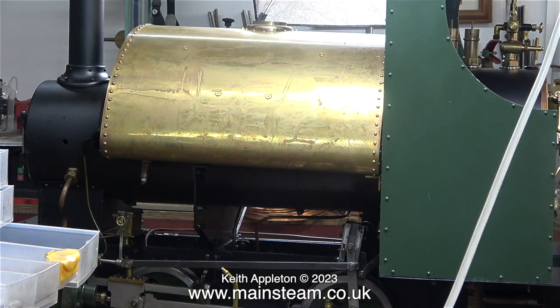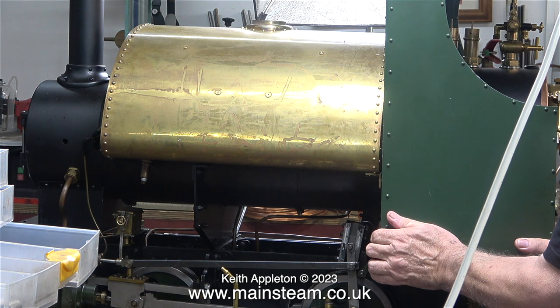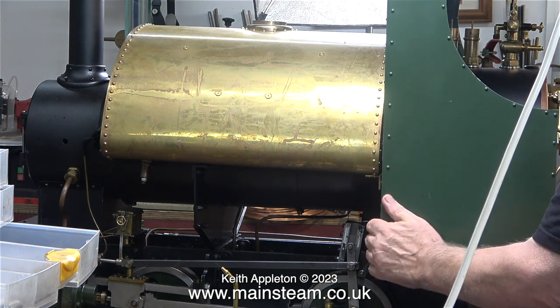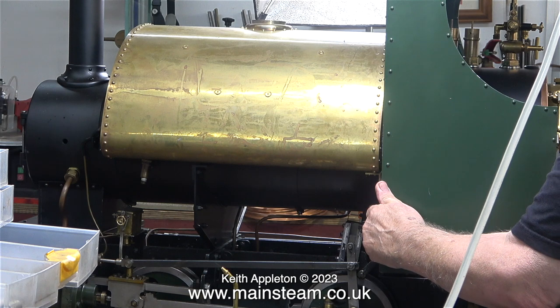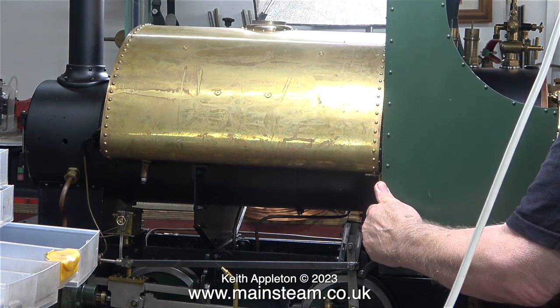There is a problem. In previous episodes, a piece of wood was supporting the saddle tank, but now I've removed the wood and the weight of the saddle tank is pressing down on the cab, which in turn is pressing down on the footplate, which is made of quite thin metal. When I lift the cab you can see how everything starts to look better. I need to fit reinforcement to where the cab fastens to the footplate.